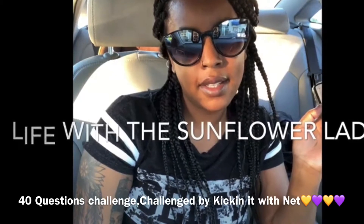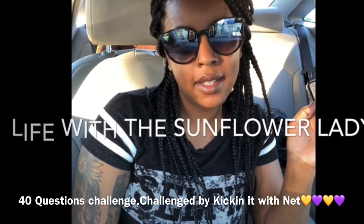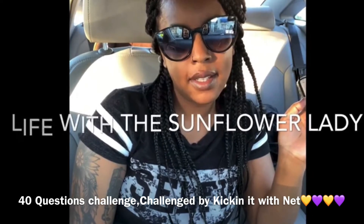Hi you guys, Life with the Sunflower Lady here, and I was challenged by Kicking It with Net to complete the 40 questions challenge. I'm up for it, and I decided to add my own little twist.